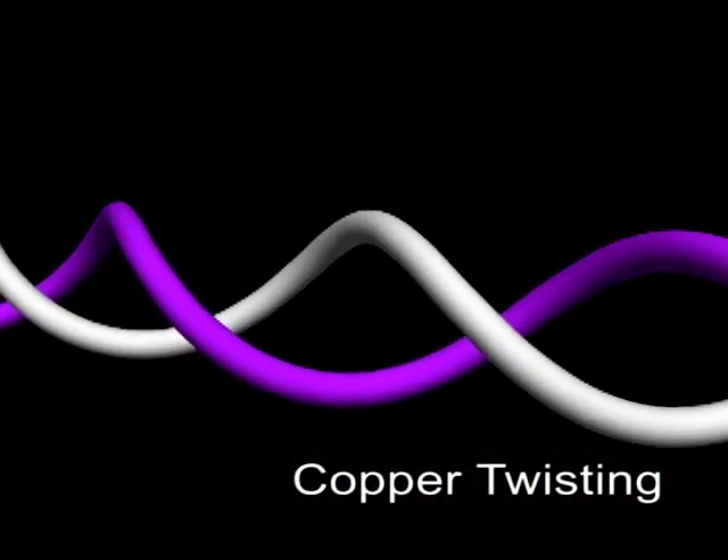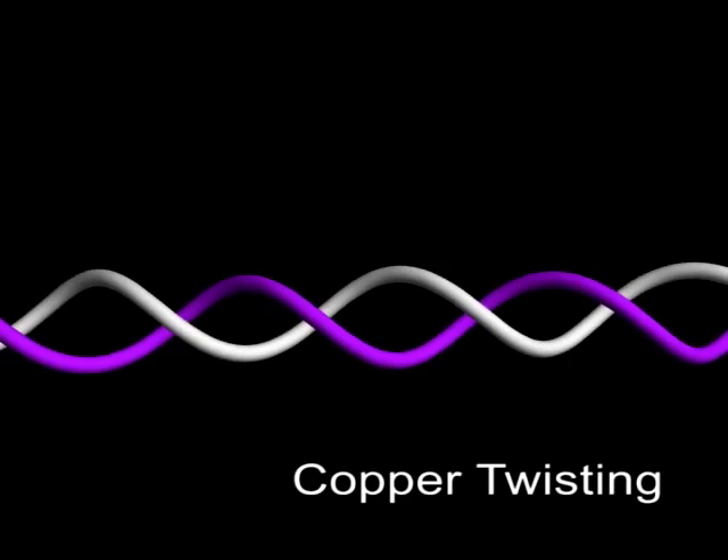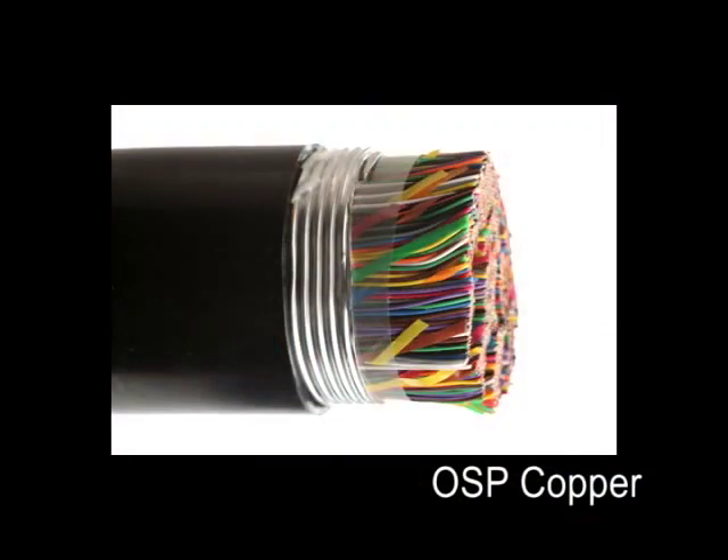The vast majority of copper communications cables are designed around the concept of twisted pairs. Twisting helps reduce the effect of crosstalk interference. Each pair in a cable bundle has a unique twist length, from as short as 0.25 inches on category 6A cable to as long as 6 inches on some outside plant cables.